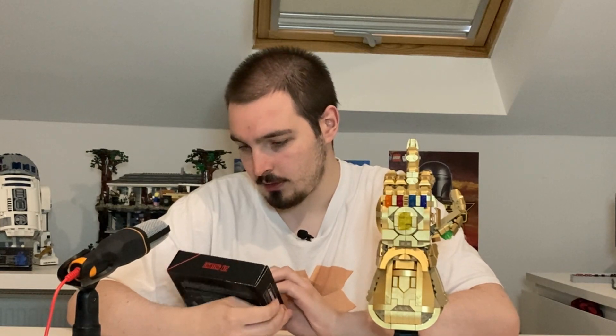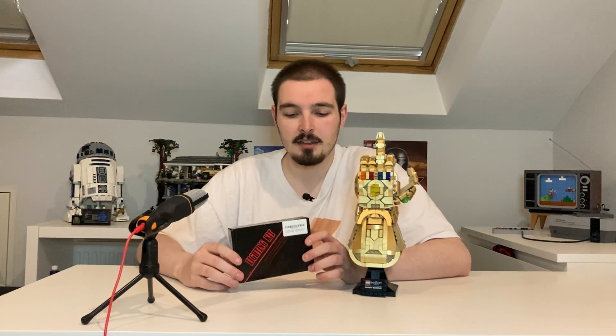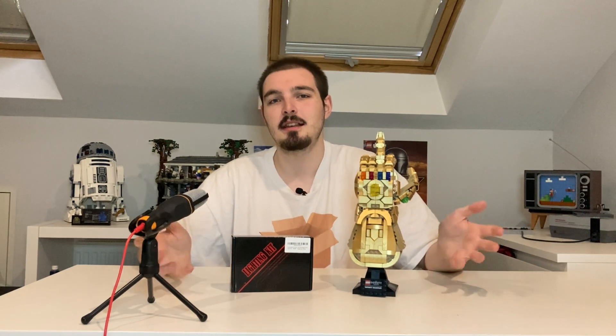On today's episode guys, we're going to be doing something a little different which I've never done on this channel before - we're going to be reviewing a light kit. Am I fucking informed on this? No. But basically guys, there's light kits that exist for every set practically and it never really interested me before. There's been a few that I've seen that have been pretty cool, but this is the first one that kind of really grabbed my attention. I've seen one for the Friends set - I think that's pretty cool, I might look into that in the future. I kind of like to leave my Lego sets as is, as created by the designer.